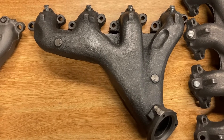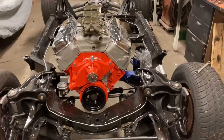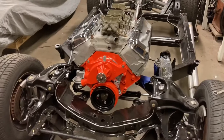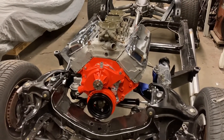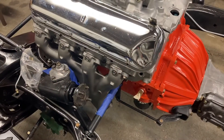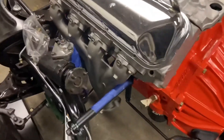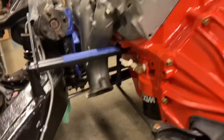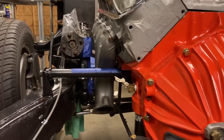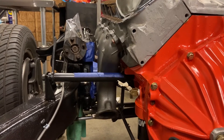So what I'm going to go ahead and do is mount these up on the car. I got this 427 engine here, I'm going to go ahead and mount them on here so you can actually see how they look against the engine. Here we have the 454 manifold on this 427 engine. If I back up here, you can see how it kind of hangs almost straight down — there's not a whole lot of angle to it.